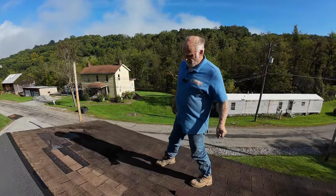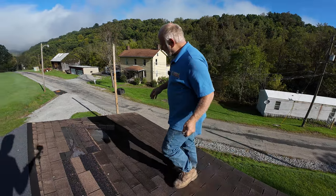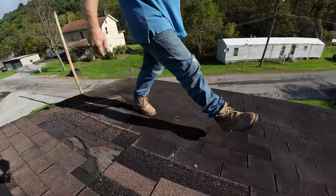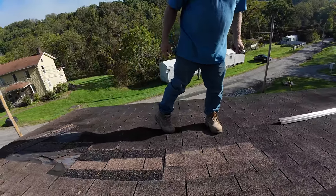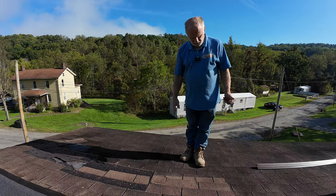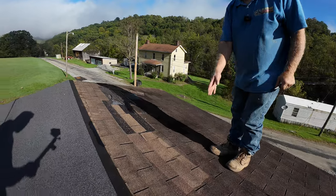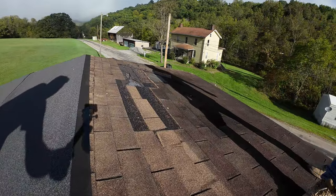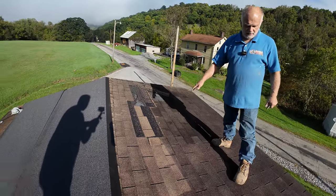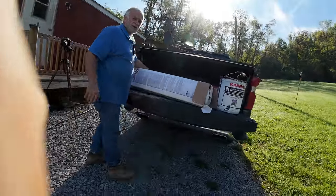So the area that I want to patch is around 10 feet - let me see, one, two... let's say eight feet, one to six, seven feet. I'm going to cut an eight-foot strip right here so I can cover this area where it leaks, so I don't waste material.